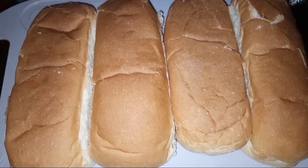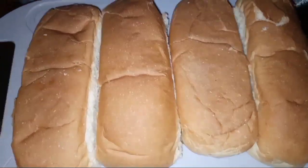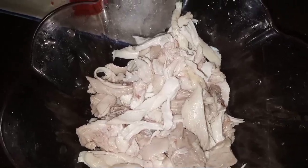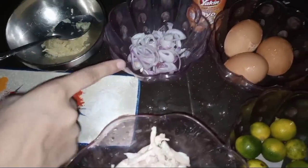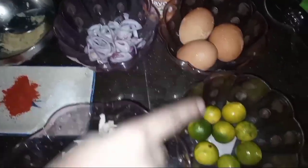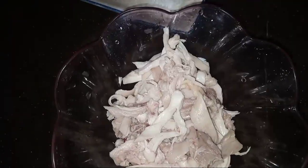First, we need a burger and the ingredients. We will show you how to boil it. Then we need a masala paste, onion, 2-3 eggs, lemon and mayo sauce. Then we add the ingredients.